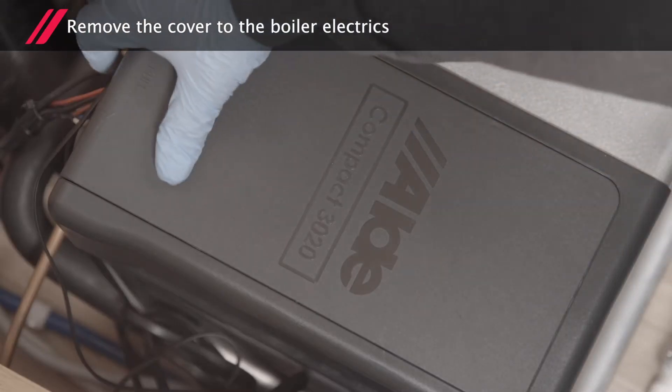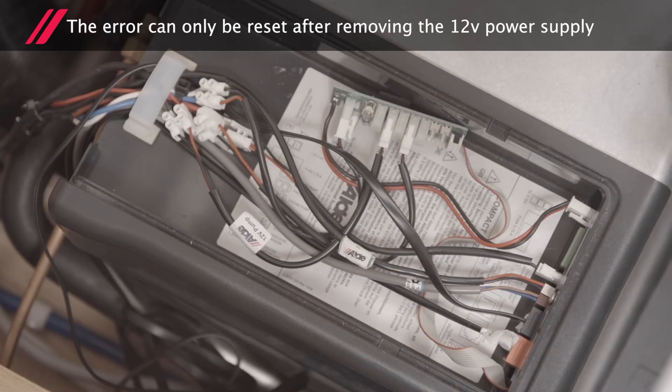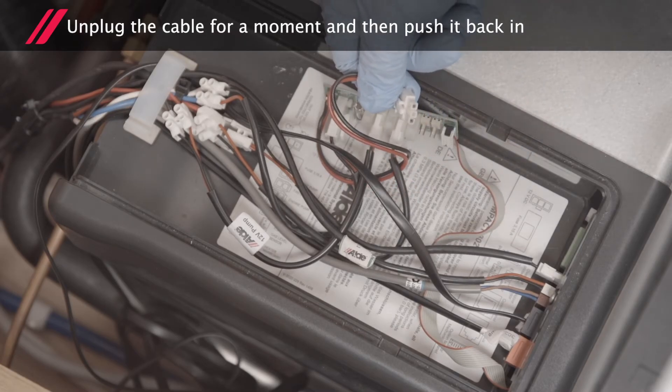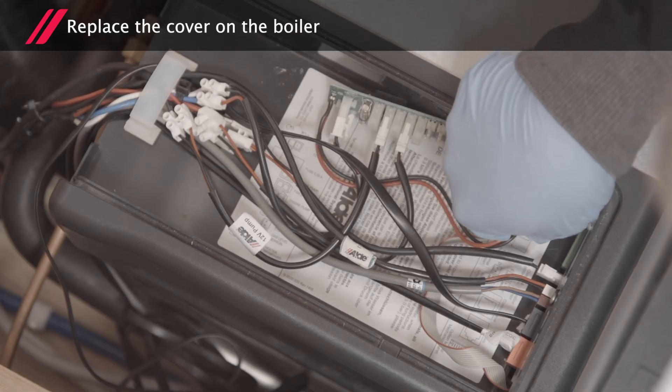Next, remove the cover to the boiler electrics. The error can only be reset after removing the 12-volt supply. Unplug the cable for just a moment and then push it back in. You can now replace the cover on the boiler.